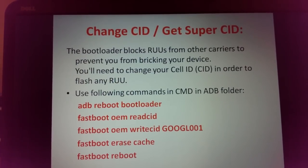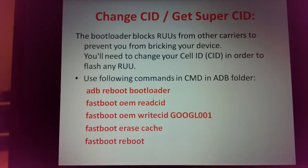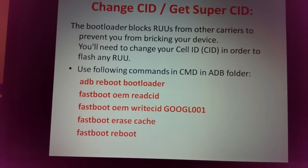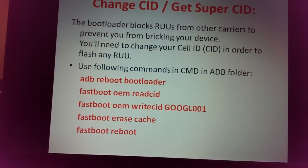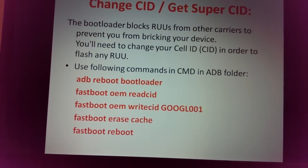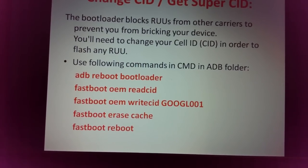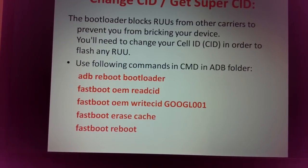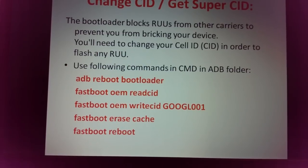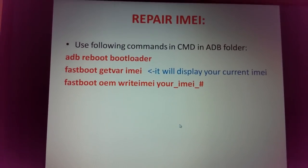To change your CID: type adb reboot bootloader and wait for the phone to reboot. Then type: fastboot oem readcid to see the current CID. To change it, type: fastboot oem writecid GOOGL001 — that is the developer edition CID. Then run: fastboot erase cache, followed by fastboot reboot. After that your CID will be changed.